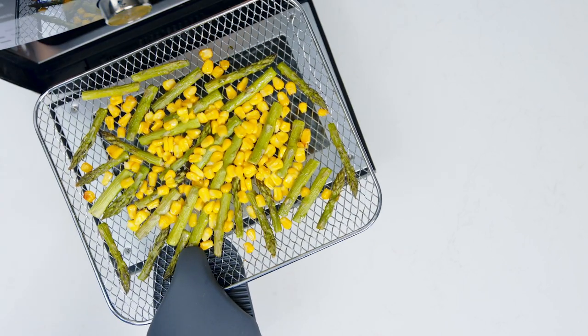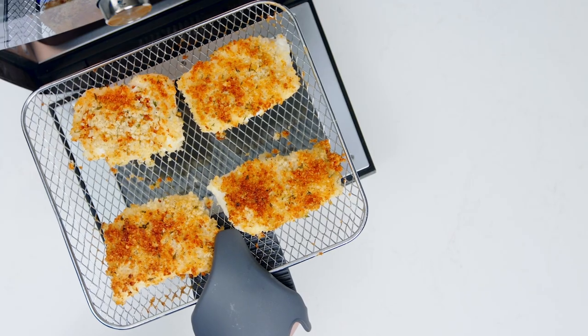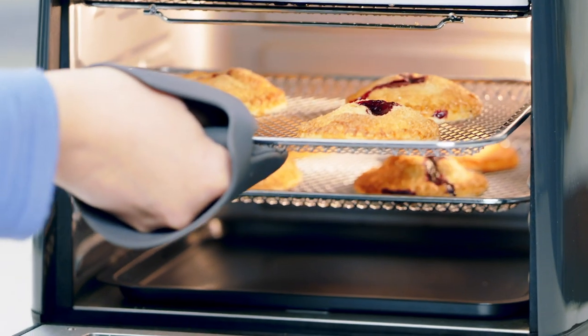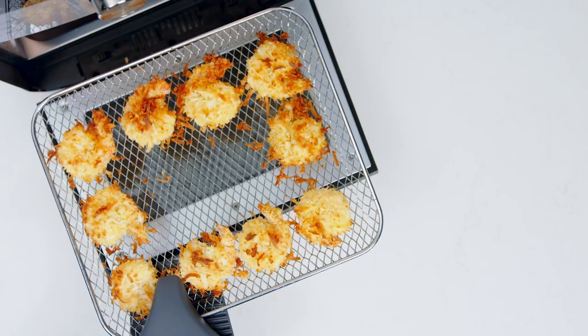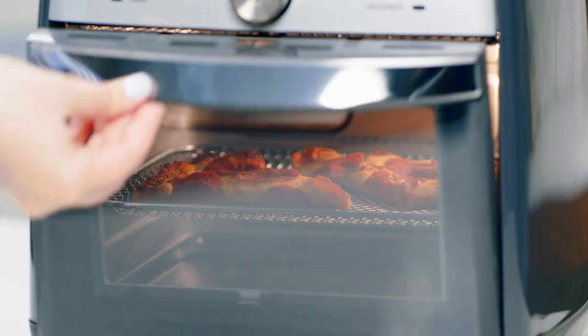The cooking trays allow for the best possible airflow so your vegetables are tender and meats are perfectly cooked. The bake setting can make light, crispy pie crust, breads, and more. When food is left overnight, the reheat setting warms foods like pizza without a soggy crust.